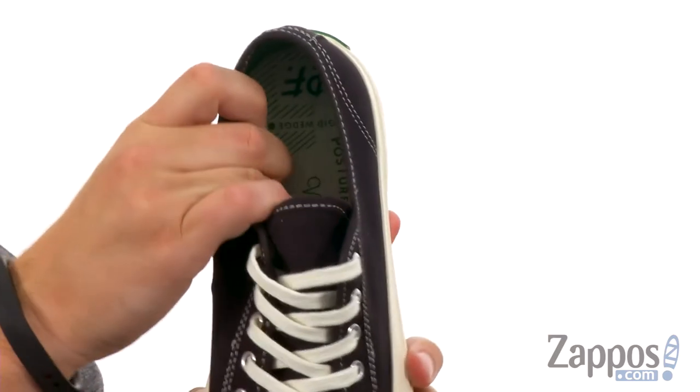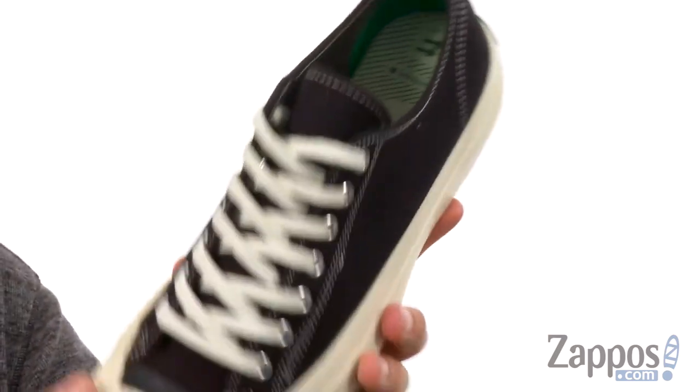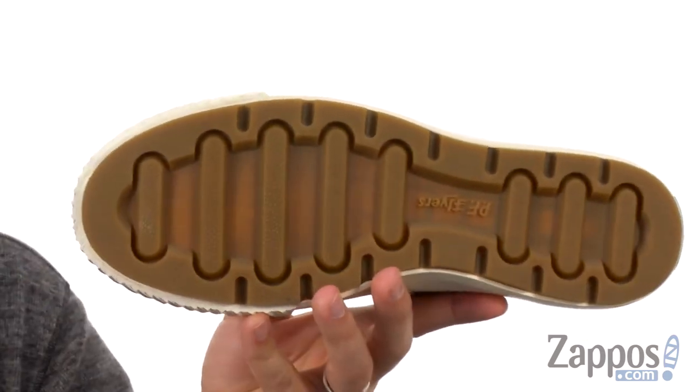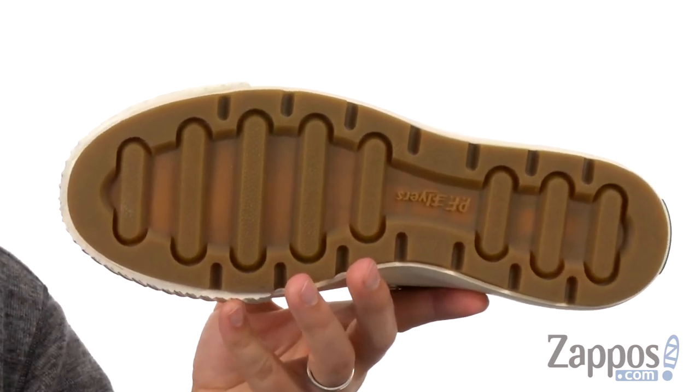A really comfortable footbed down there — it's super thick and cushioned, all that good stuff to keep your feet feeling fantastic. That nice lug design here on the bottom keeps you steady. So don't miss out on these classic looking sneakers from PF Flyers.